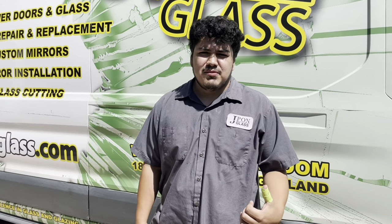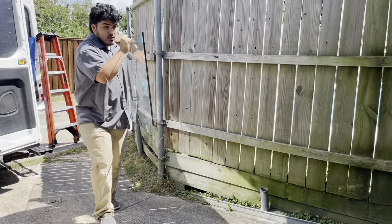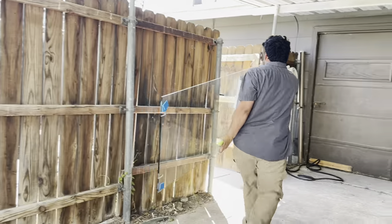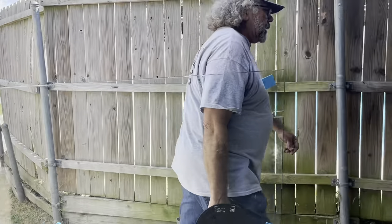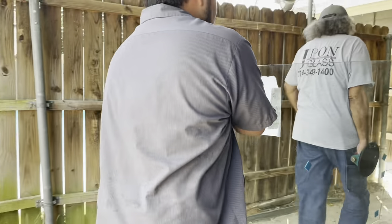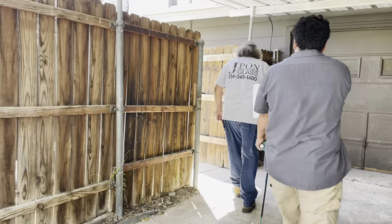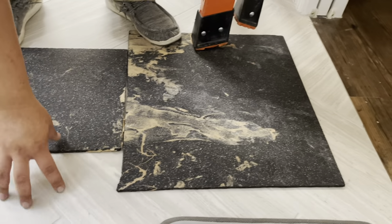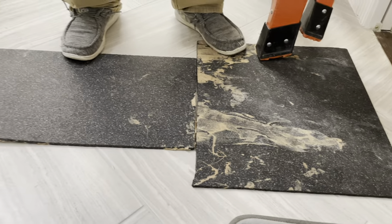Hello, we're out here in Mesquite and we're doing a shower enclosure today. I put this carpet down to protect the glass from the tile so it doesn't crack and break everywhere.